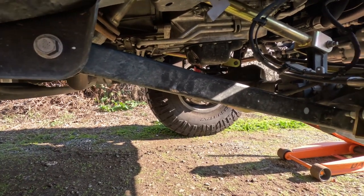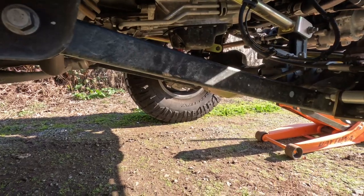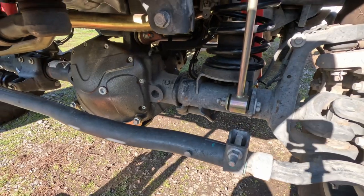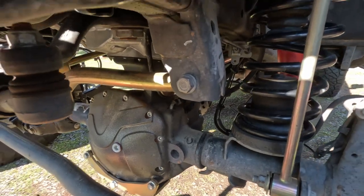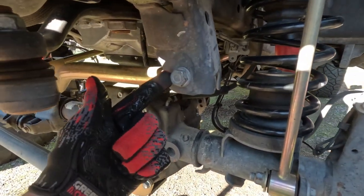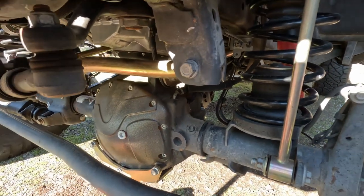The first thing Metal Cloak recommends doing is removing the 21 millimeter frame side upper track bar bolt, so we'll go ahead and get that removed.